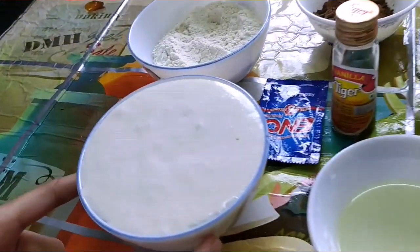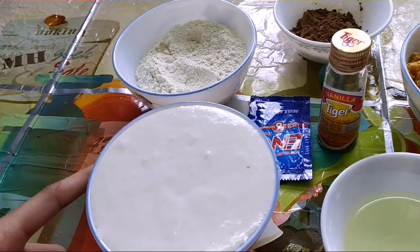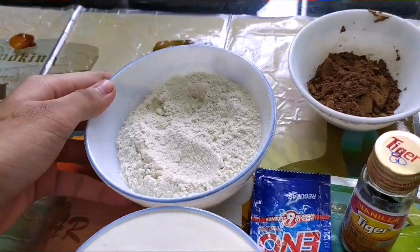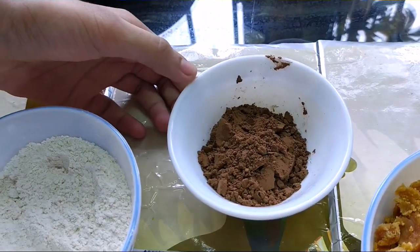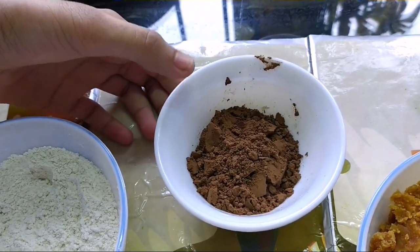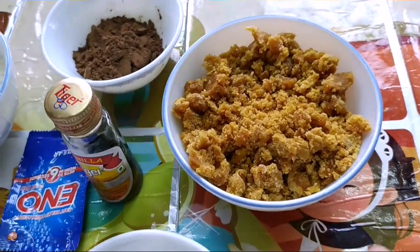We need 1 cup of idli batter. It's been fermented for 8 hours without salt. 1 and a half cup of wheat flour or maida. 1 quarter cup of cocoa powder — you can also crush 5 to 8 chocolate biscuits finely. 1 cup of jaggery or sugar.